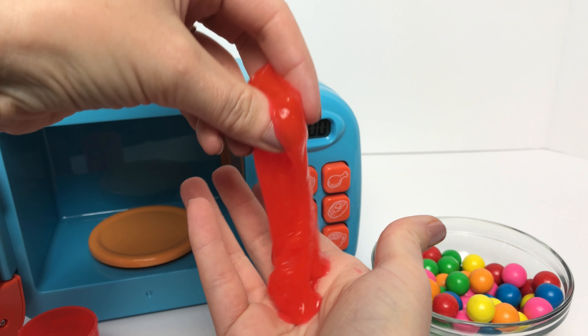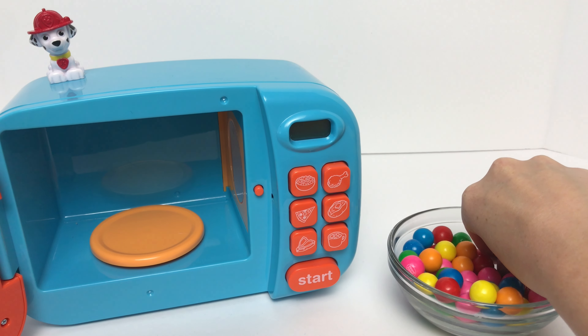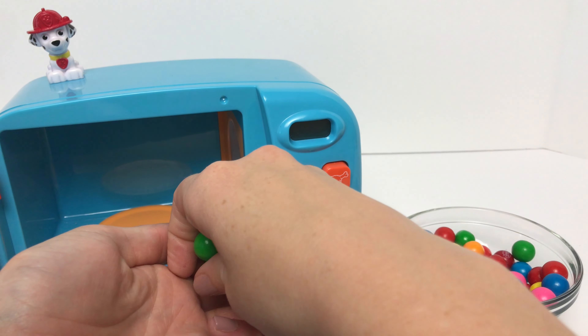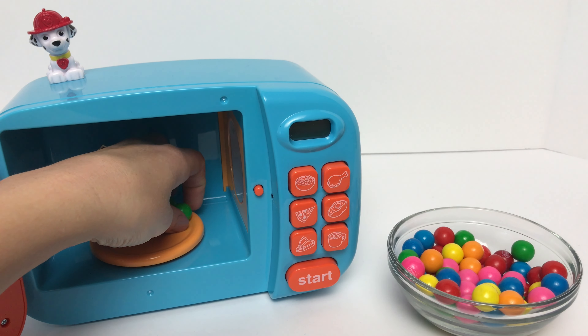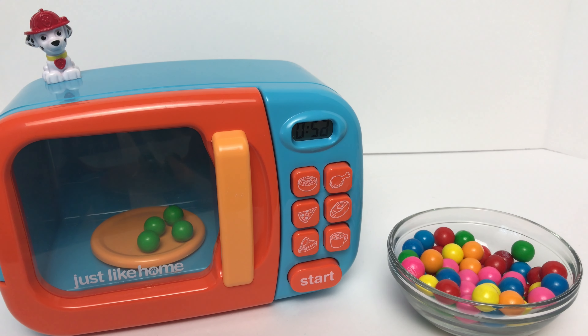Let's put some green gumballs inside our magic microwave now to see what we get. It looks like we've got another barrel of slime!